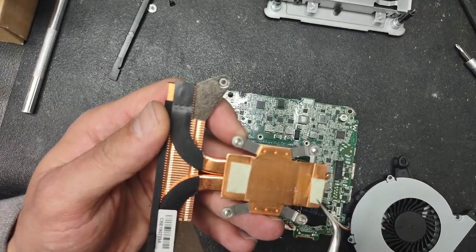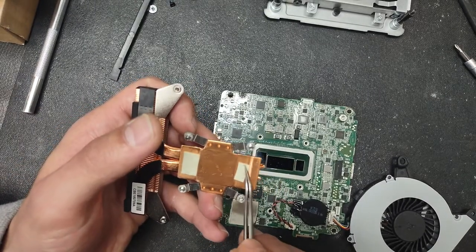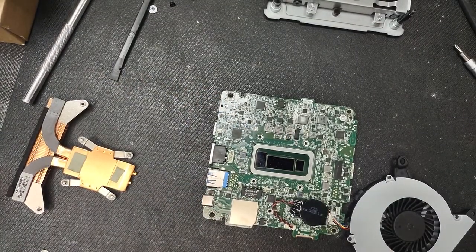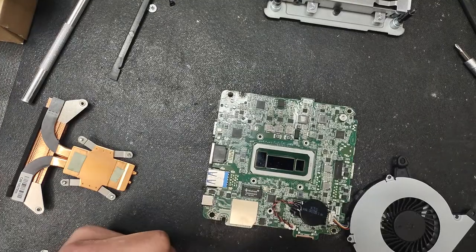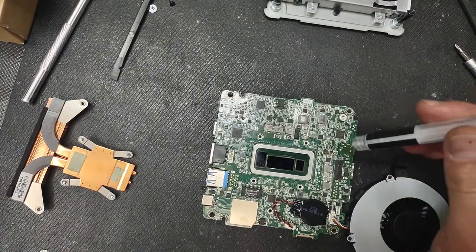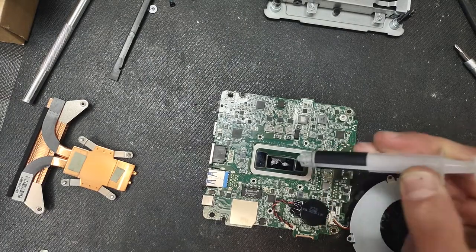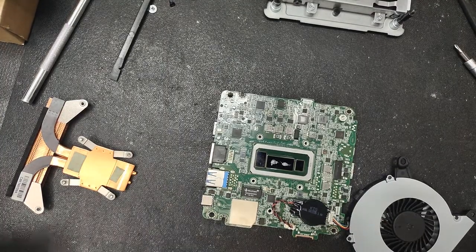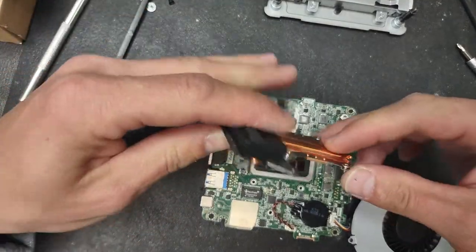You can also apply the thermal pads directly to the heat sink — it has two small grooves that show you exactly where the thermal pads go. Don't worry if you cut the thermal pad a little bigger than the die; that won't affect cooling. For the main die, apply two small drops of good quality thermal paste only. Do not use both thermal paste and thermal pads together on the same die — that will make it too thick.